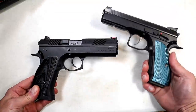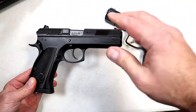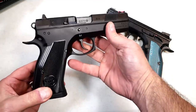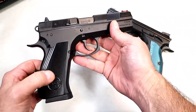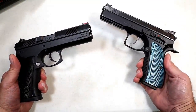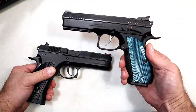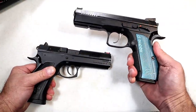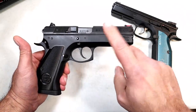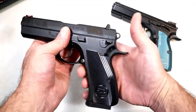The reason I have the Shadow 2 out here is because if CZ made a handgun in .45 ACP in the Shadow 2 model, this would be it right here. You can tell by the aluminum grips, very thin, the full 4.65 inch barrel — it mirrors the Shadow 2. The CZ Shadow 2 is regarded as one of the finest, if not the finest, 9mm shooter out there. You get the same type of performance here with the 97 BD. BD stands for firing pin block and decocker.